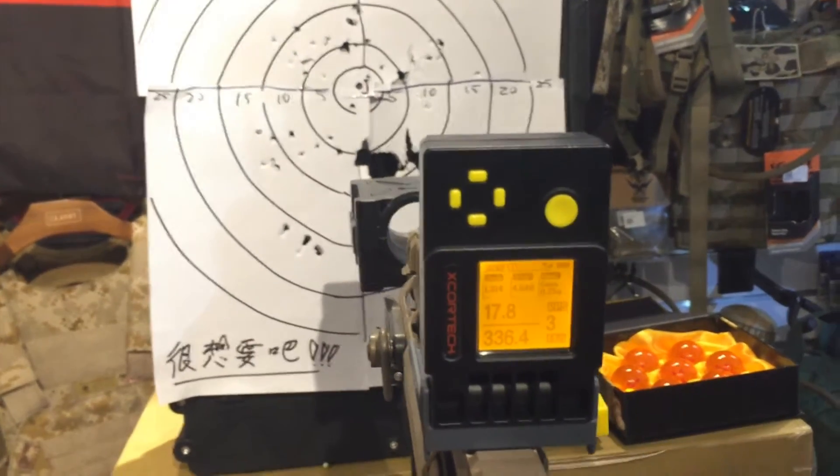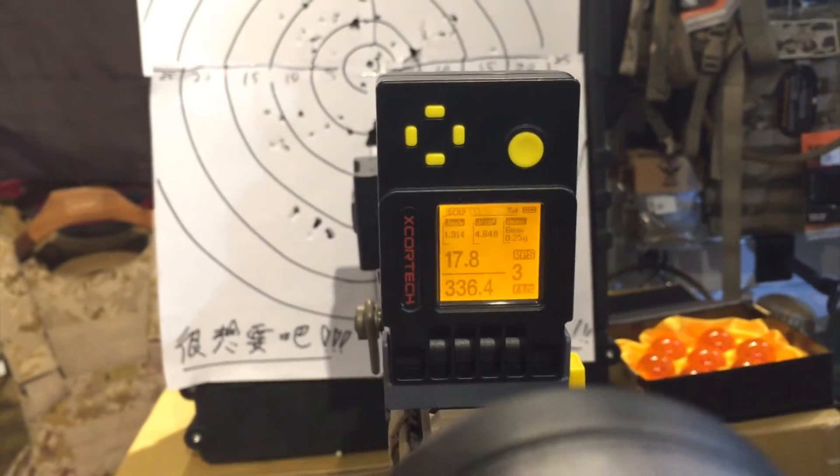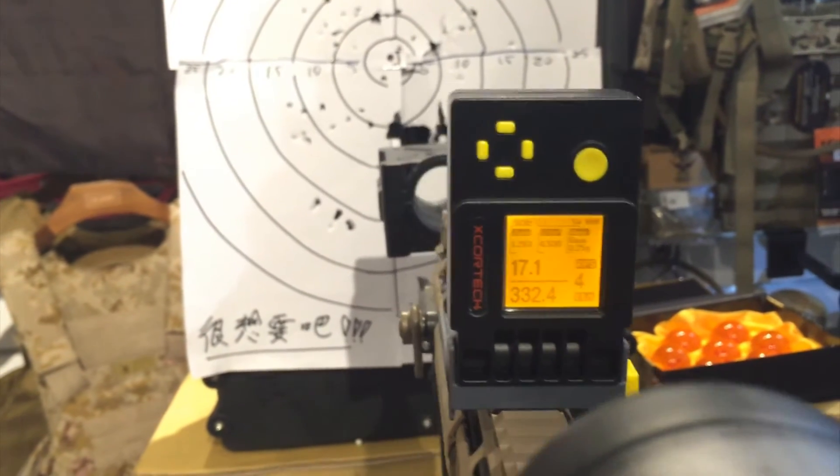And now I'm going to test the auto. It shows 17.8 RPS. I'm going to shoot one more. As you can see, it shows the RPS rate.